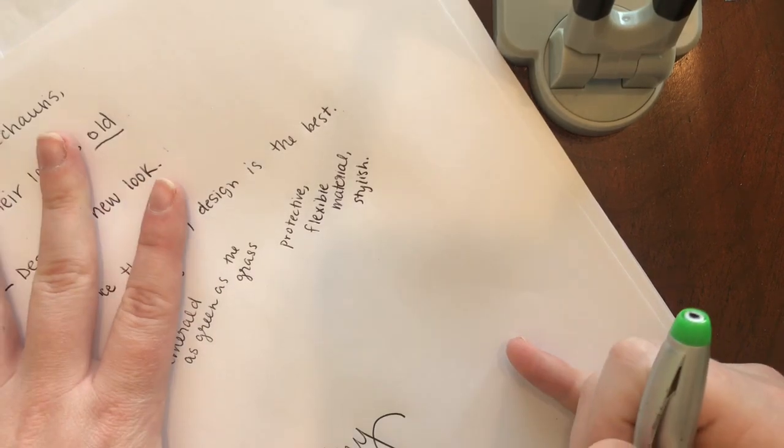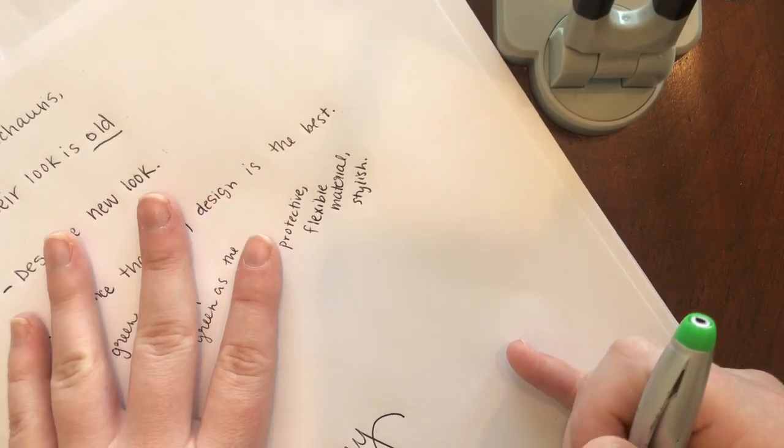And you can do all of this on the computer too — I just like to write it out. Alright, happy designing!